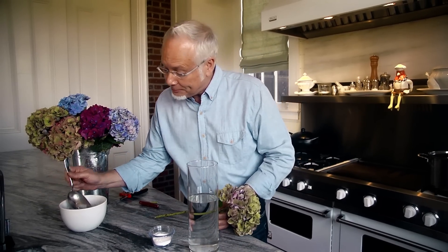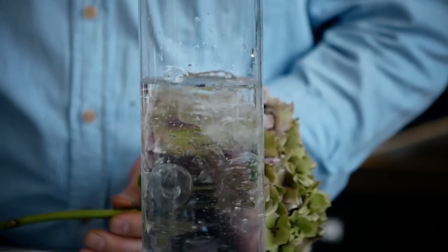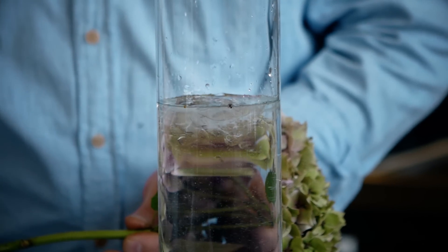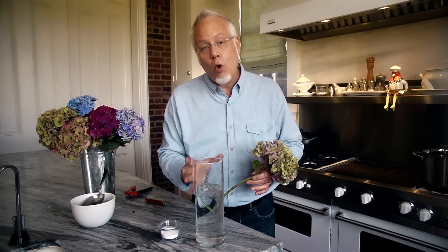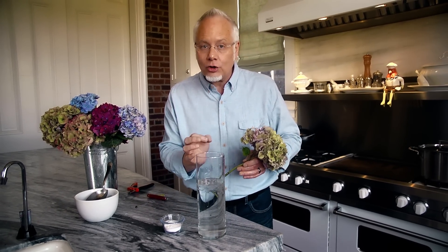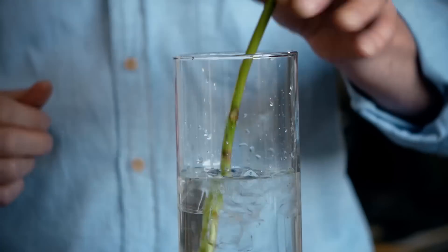Here's another great trick: we can add ice to our water. Now conventionally we think warm water would be better, but actually ice water helps our hydrangeas stay more turgid and produces less bacteria.